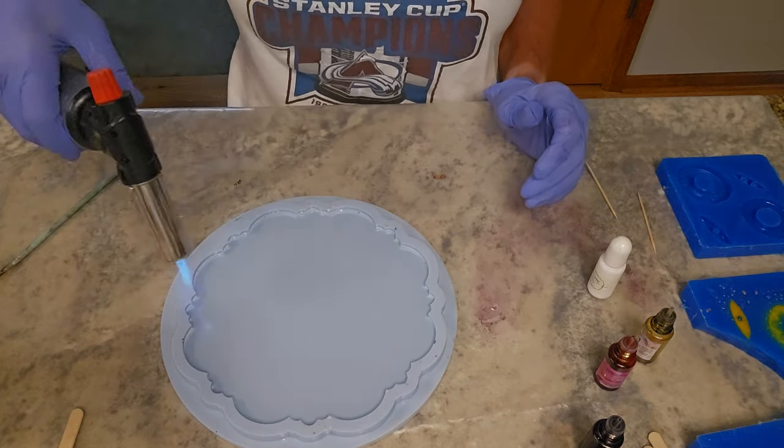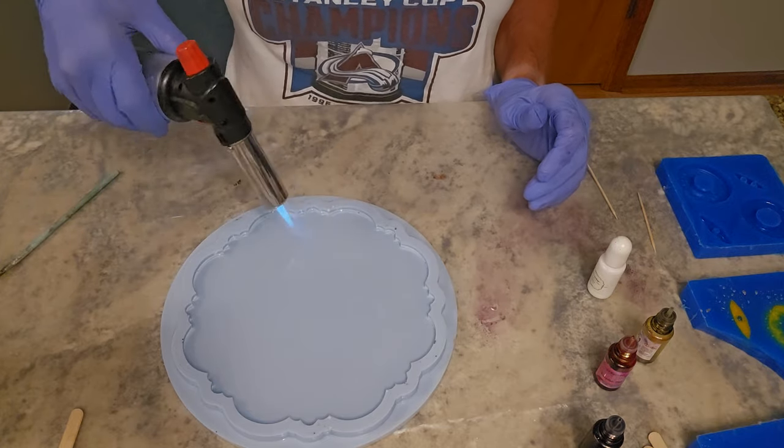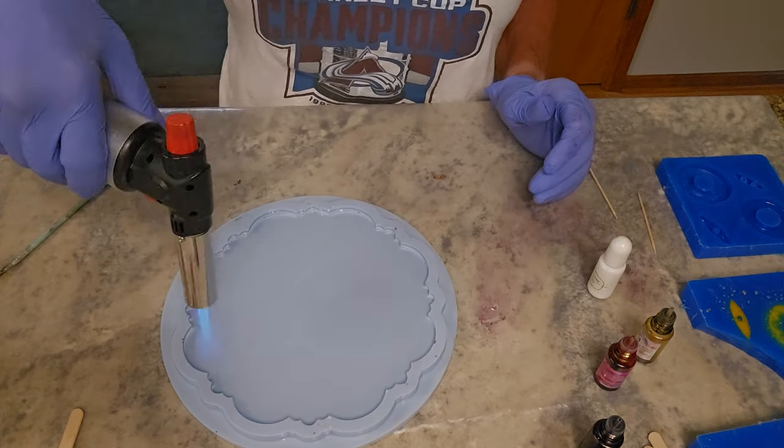When it starts to feel warm through my glove, then typically it's ready. Just take your torch and you're going to blow out all the bubbles. You'll end up doing this a couple of times, or however long it takes to get the bubbles out.